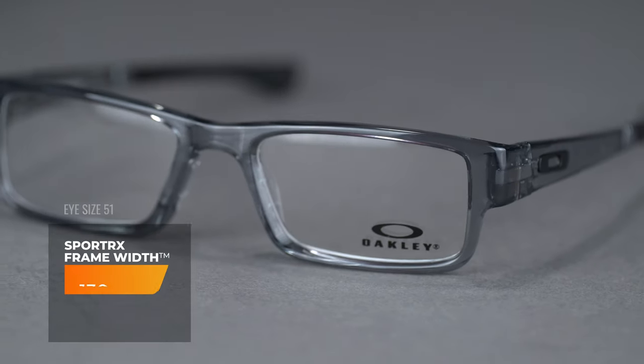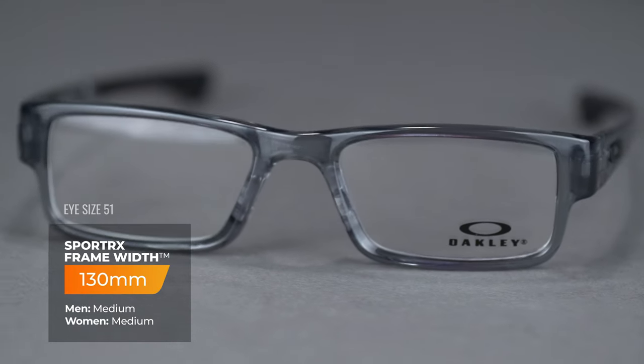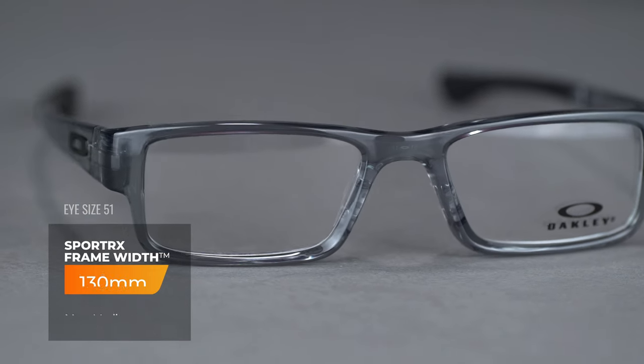It is available in four eye sizes. The 51 eye size has a SportRx frame width of 130 millimeters. The 53 eye size has a SportRx frame width of 134 millimeters.